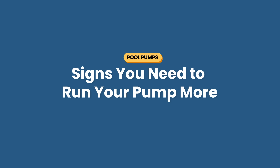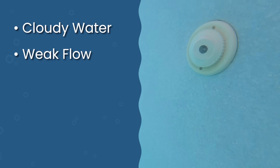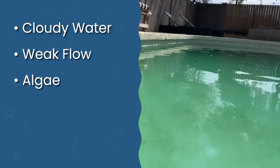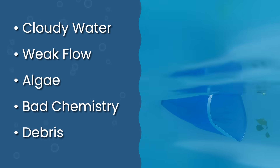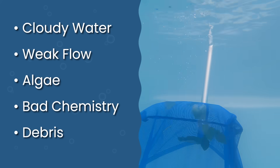If you have problematic water, you need to increase your runtime. Here are signs that you're not running your pump enough: one, cloudy water that doesn't clear up; two, weak flow from some of your return jets; three, algae starting to appear; four, chemical levels that won't stay balanced; and five, debris that's not getting filtered out. If you're seeing any of these issues, try increasing your runtime by two to four hours and see if that helps.